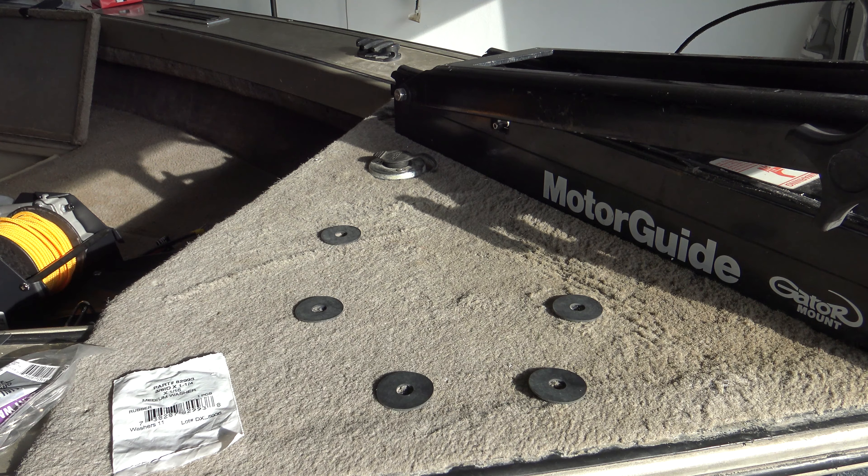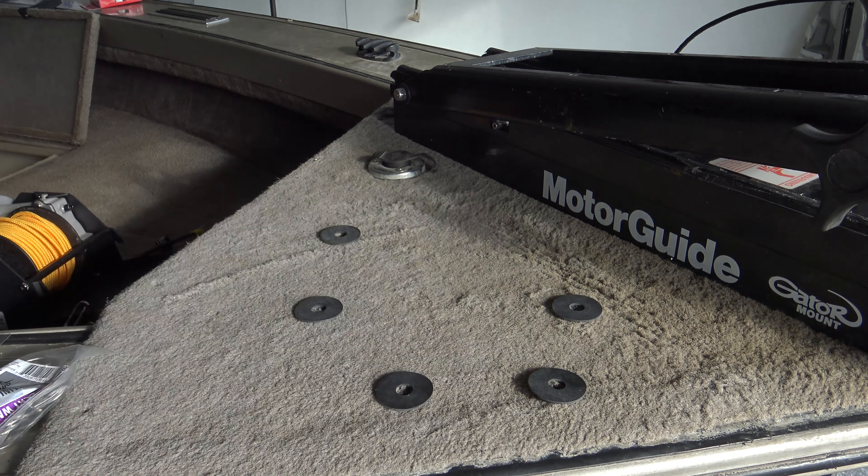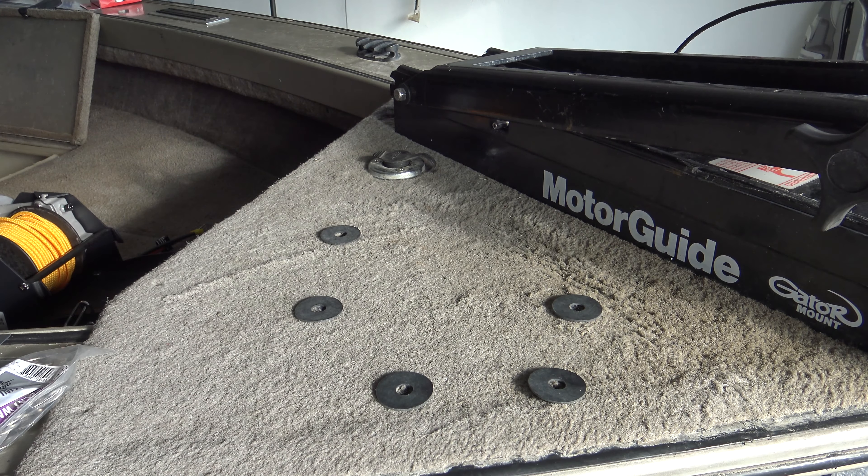Once all your mounting hole locations are done, lay these rubber washers right over top of the holes. Like I said before, it does a couple things: it raises the unit up off the carpet just a little bit, so water, if it does get under here, doesn't just sit there — it gives it a little air circulation so the water doesn't rot out whatever's underneath, whether it's wood or whatever. And it also gives a little bit of anti-vibration. Get those in place, and then put your bolts through your mounting locations and set the unit right on top.